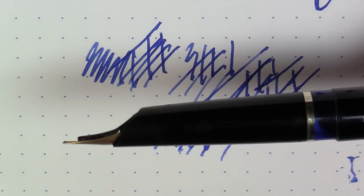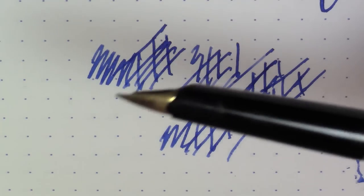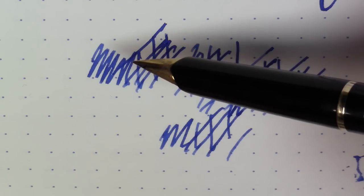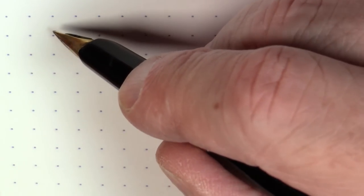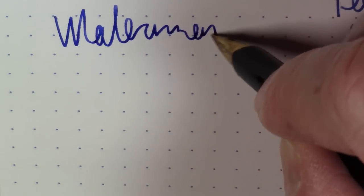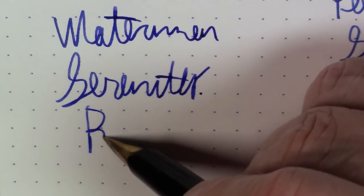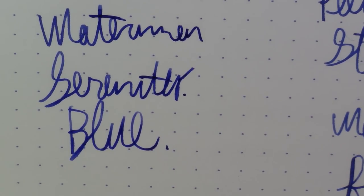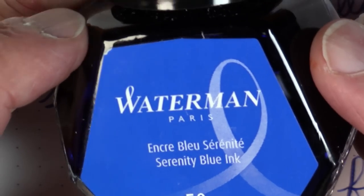So if you can find one of these that's working and you like this pen, it's probably a good one to pick up because they're not that common, at least here in the US. Perhaps if you're in Europe, you may see them a lot more. We can talk about this ink — I went into it in detail when I talked about the Lamy 2000 and the Montblanc 220. If you want to know more about Waterman Serenity Blue, I'd refer you to that video. It's a nice, safe, general purpose blue ink I tend to use in things like vintage piston-filling pens.